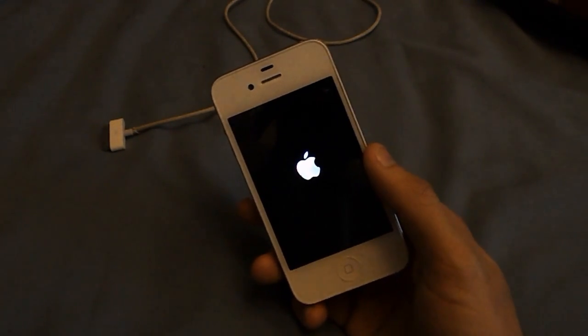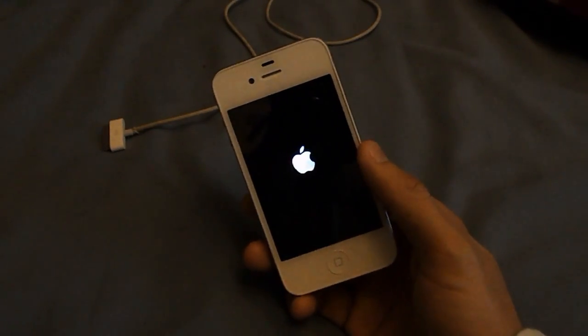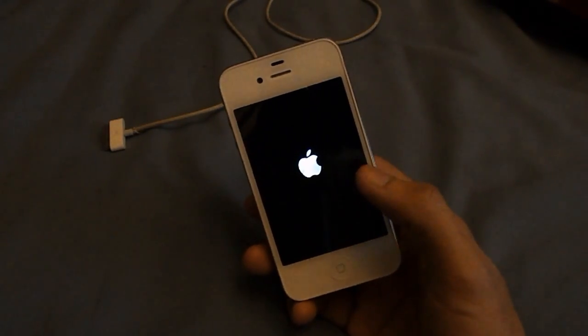It does say jailbreak at your own risk, so it's your fault technically. So it's pretty easy to get off this.